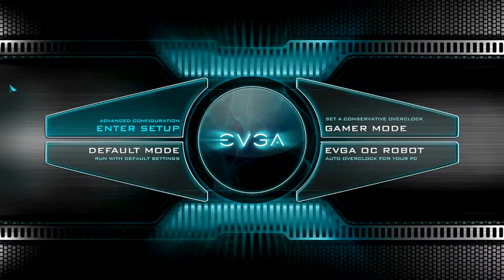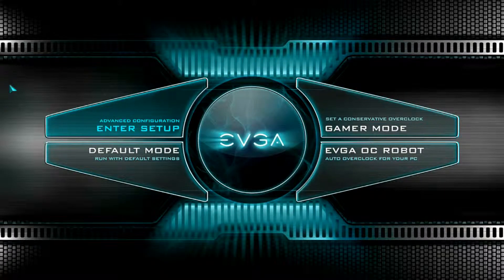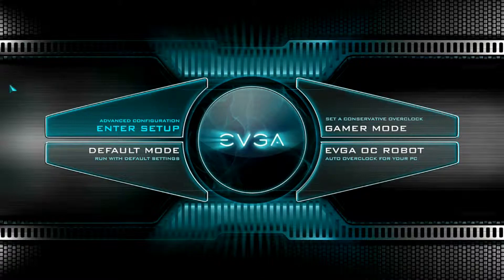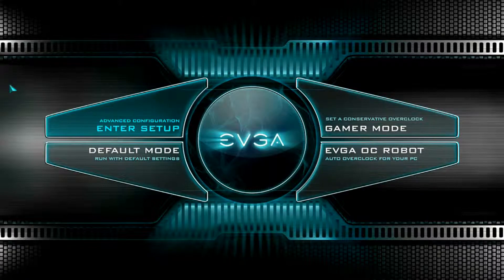Again, this is Iggy showing you how to install the Patriot Viper 16 gig RGB kit and how to configure it in the BIOS after installing. If you guys have any questions please comment below — I'd be more than happy to help. Please click Like and Subscribe, it helps me out a ton, and if you want to see my system configuration check the description below. See you guys next time.